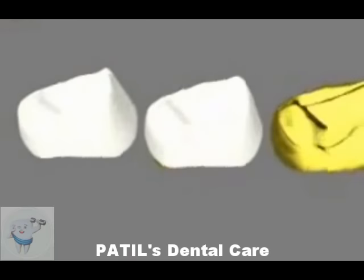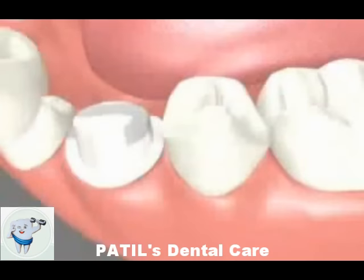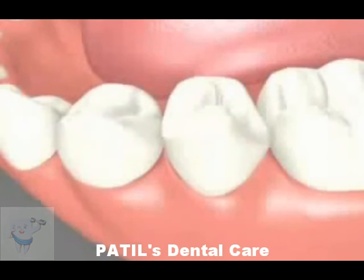Ask your dentist about the different crown options. A crown protects and restores both form and function of the tooth.